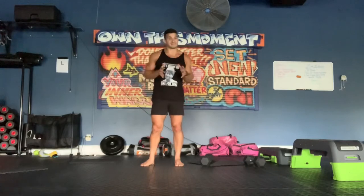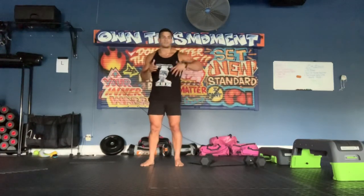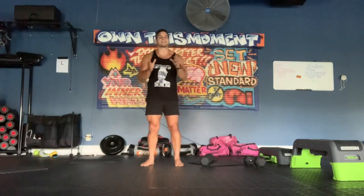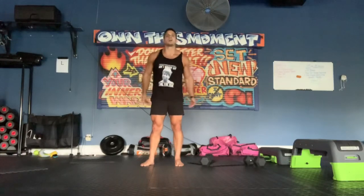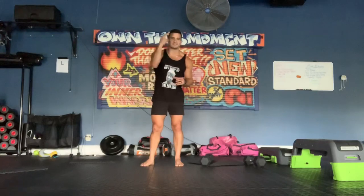Utilize this drop set anytime you want a great pump or a lot done in a short amount of time when you're on the go. You can apply this concept to all other exercises — you can do it in a more metabolic fashion, with a bench press, or literally any exercise. Comment below and let me know what you think, and if you want more of these types of videos — alright guys, see you next time.